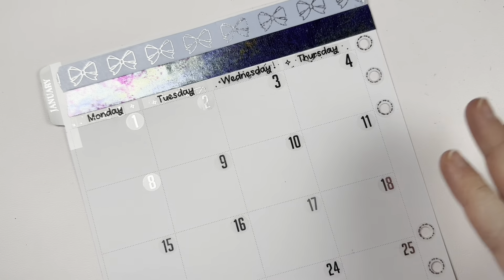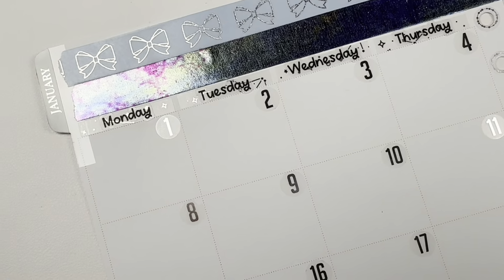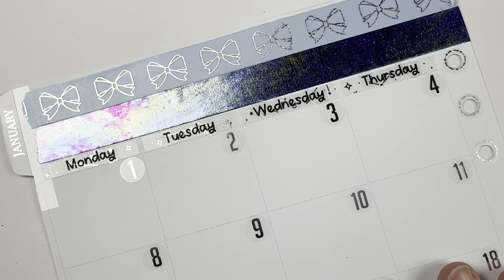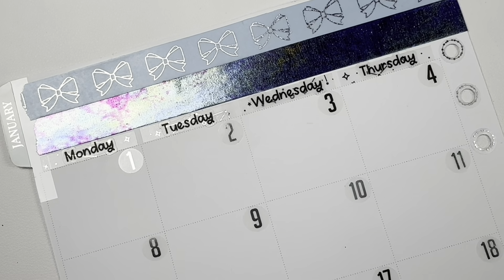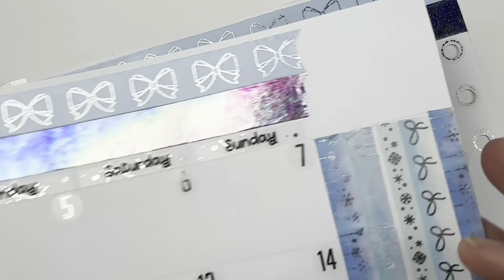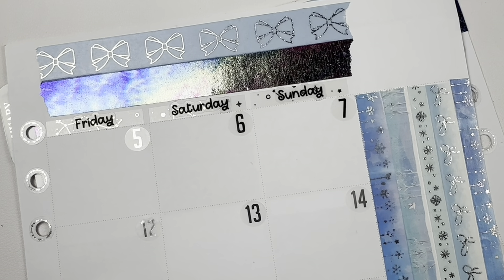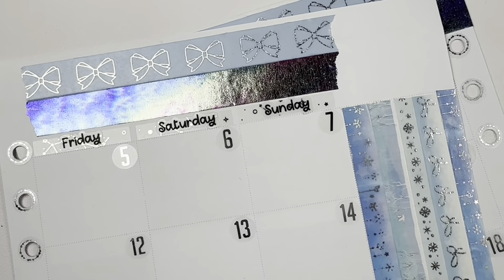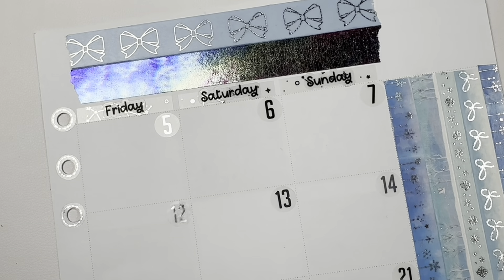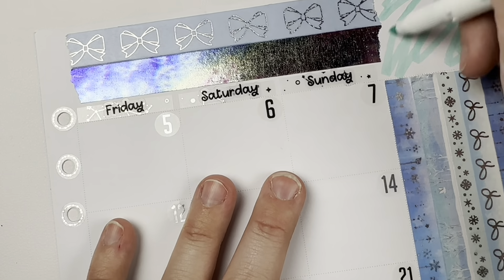Bear with me as I am kind of figuring out what I want to do with these videos. So I did go ahead and decorate it with washi, which was definitely the plan. And I guess I'm just going to put the month here, but all I have is really tiny ones. So I'm going to see if I can kind of color it in with mild liners or something. We'll see if it turns out badly.